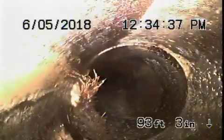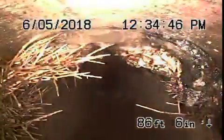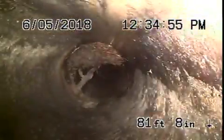This section is nice and clean, but there's a little bit of roots here. You can see little bits of roots coming in from the joints of the pipe — that's very normal. These roots can be cleaned out with hydro-jetting, which we'll probably recommend, because some are bigger than others.